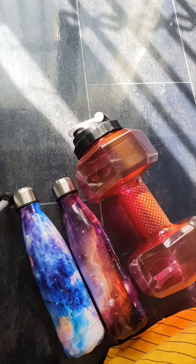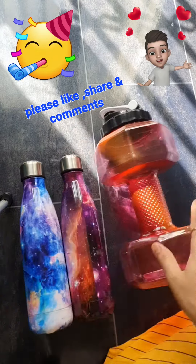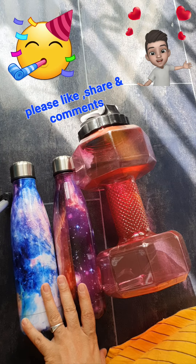It's very good. I like the bottle. If you like this video, please give me a review or whatever you like in the comment box. Bye!